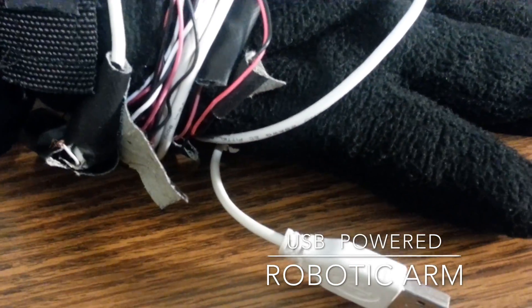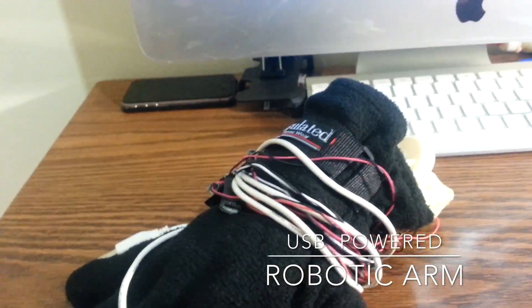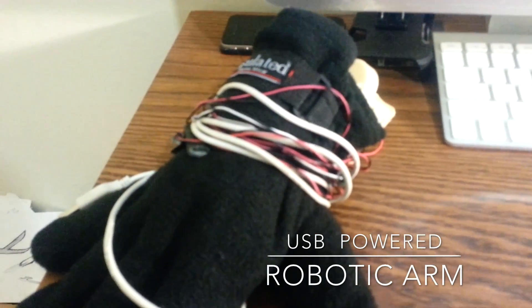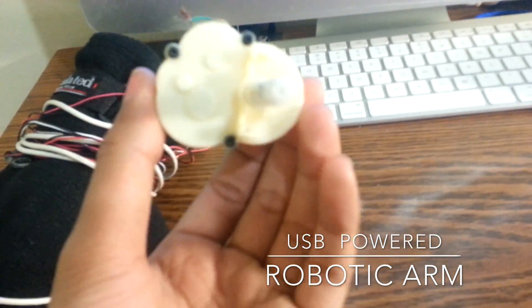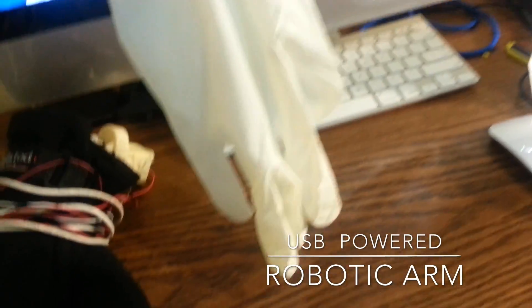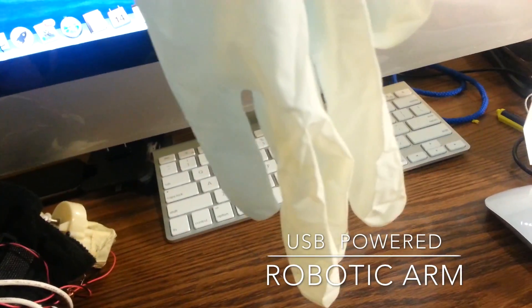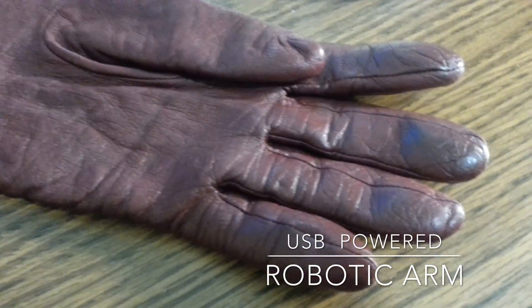The USB cable is about 10 feet long. To build this I used a servo motor like this, from eBay as I said for two bucks — you're gonna need one of these. You're also going to need one of these plastic gloves, the ones that doctors use — you can find them at your dollar store, stuff like that.